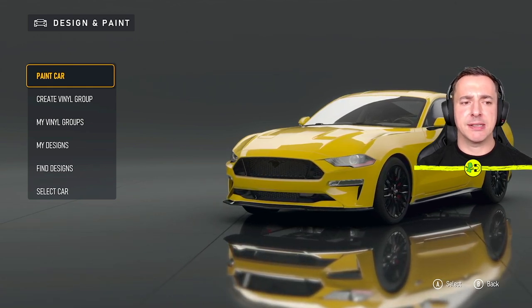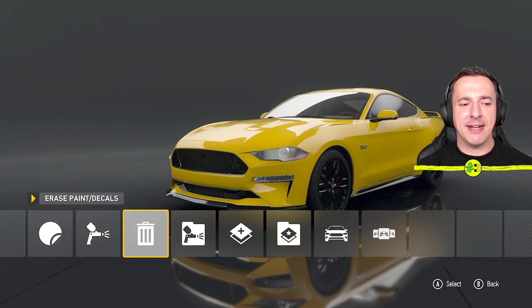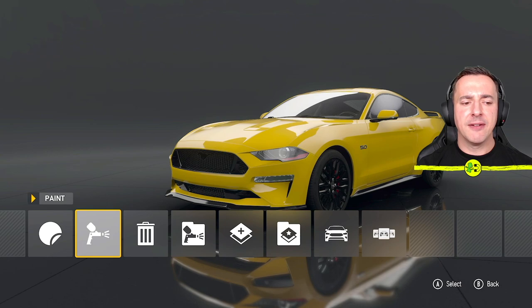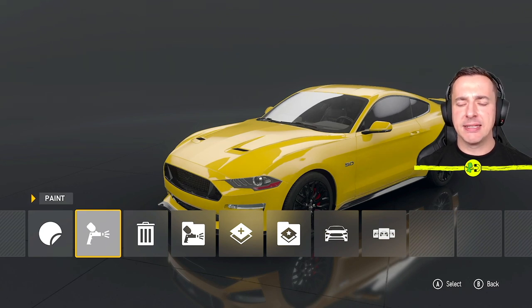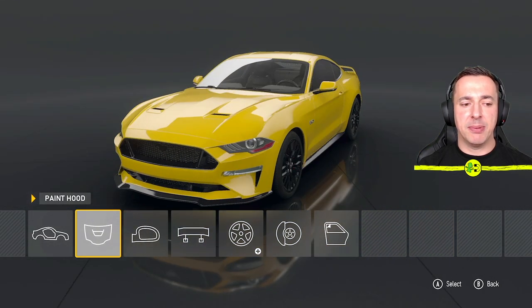The first thing we're going to look at is Paint Car — select this with A — and then we've got all these options. We can apply decals, we've got paint, we can erase stuff, go to My Designs, final group edit, group select, car select, etc. First thing we're going to look at is paint because that's the biggest change we can do in terms of the basic color, so we go into here and select with A.